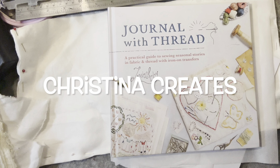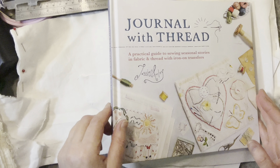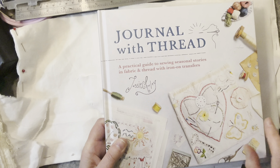Hi everyone, I'm back for part two of Journal with Thread, the Jesse Chorley slow stitched book. I just wanted to go through a few things from last episode.